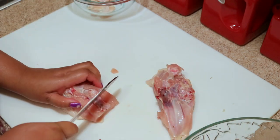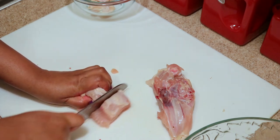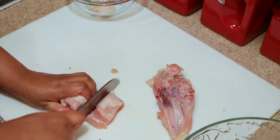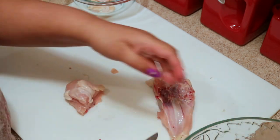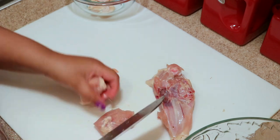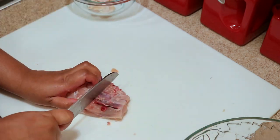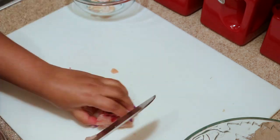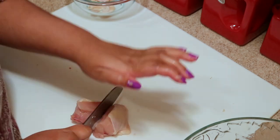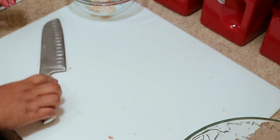Sometimes it's hard to cut through the bone so it's easier to just flip it over and cut it. There's no right or wrong way to do this — you just cut it to however big you like your chicken, but this is how I like it.